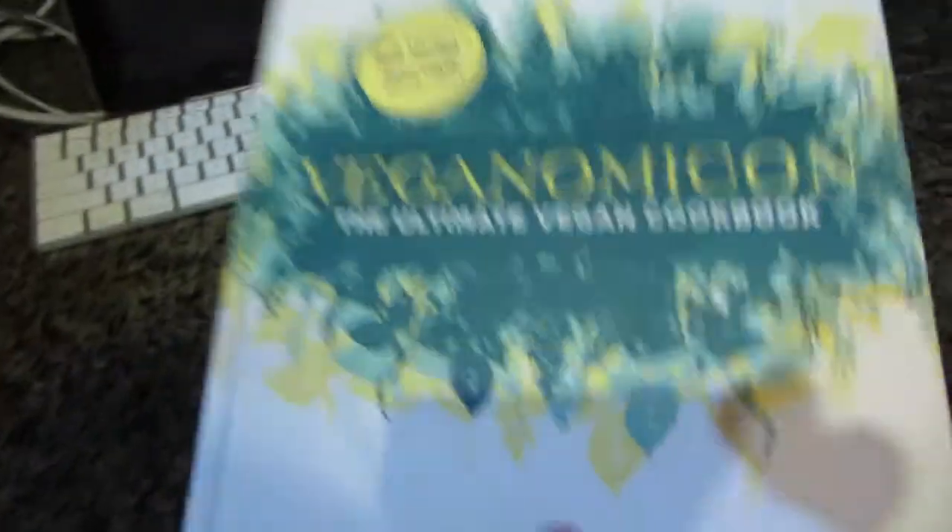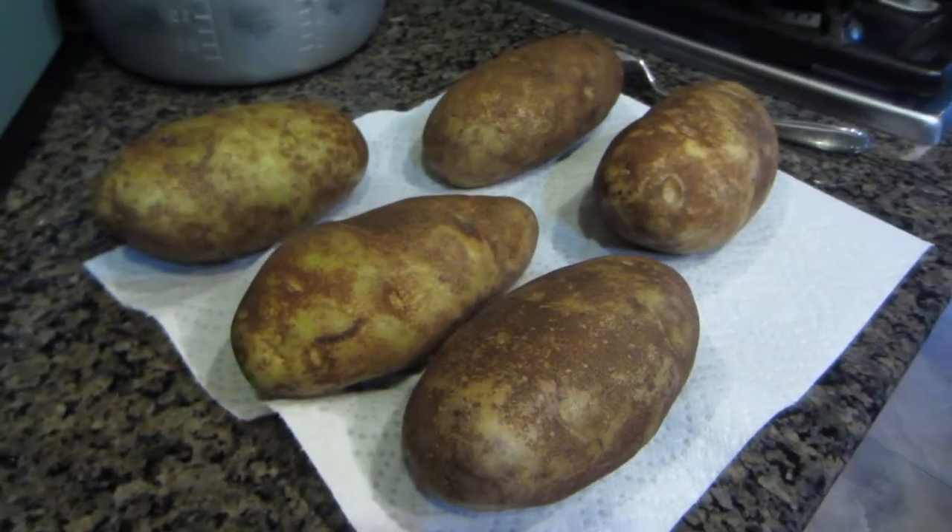We're having baked potatoes for dinner tonight. Pretty simple, but we need a nice green leafy type of side. We have this spinach — I'm gonna make a sautéed spinach thing. The recipe I'm gonna use is from a really great vegan cookbook called Veganomicon. There's a sautéed spinach recipe with onions, garlic, spinach, and tomatoes. Delicious stuff. That'll go well with these baked potatoes. That'll be a nice Friday night dinner for the family. The ladies are gone at dance right now, so I wanna make sure it's something substantial that fills them up when they get back.